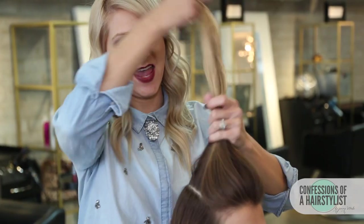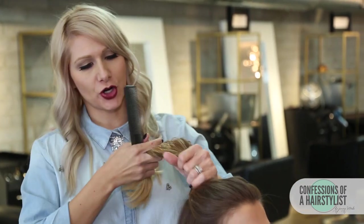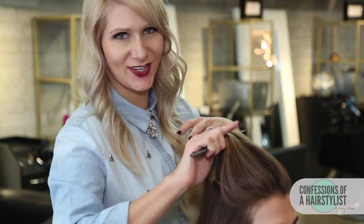Now that I've gone ahead and sectioned out a really nice rectangle section, all I'm going to do is comb this hair back to about her crown and then go ahead and secure it with an elastic.